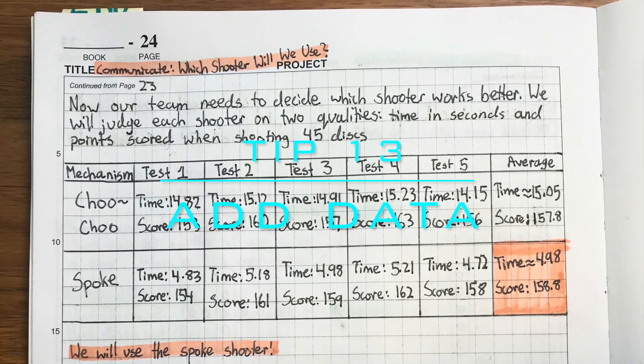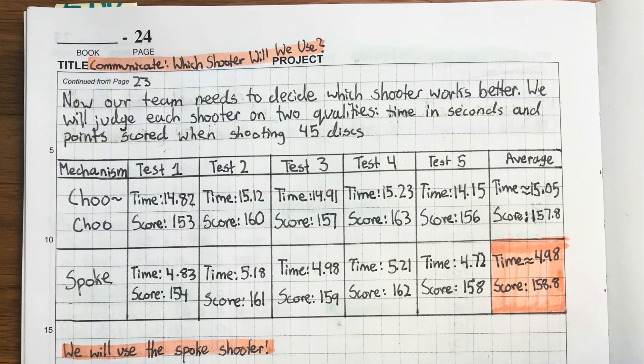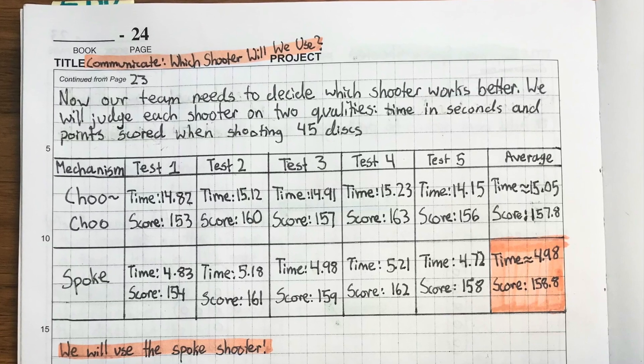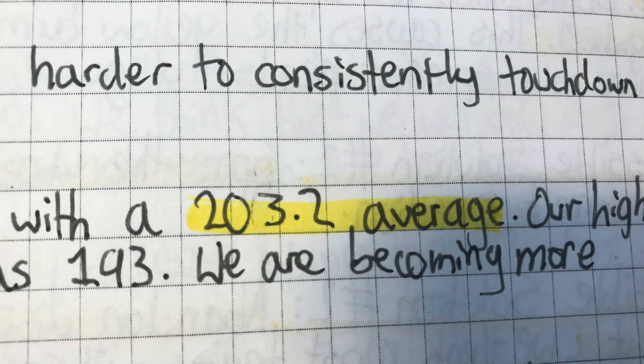Tip 13: Add data. Numbers can show precise, logical decisions and they give a good understanding of what your design can do. Numerical data can include driving scores and how accurate your code is.